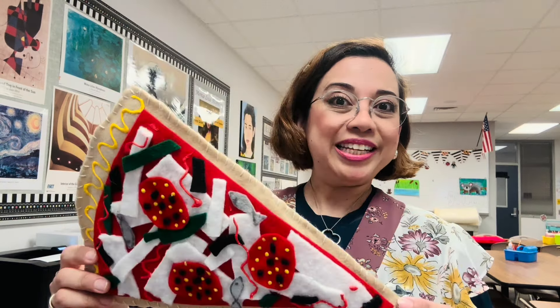Welcome back, friends. This is Mrs. Orendorf. Today we are going to be making a felt pizza.